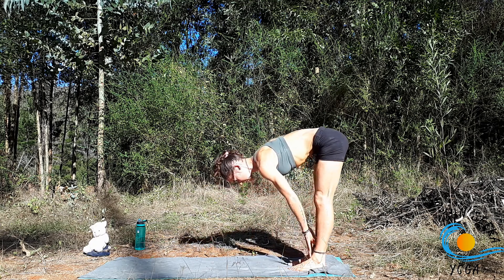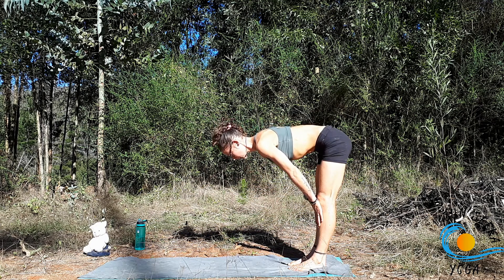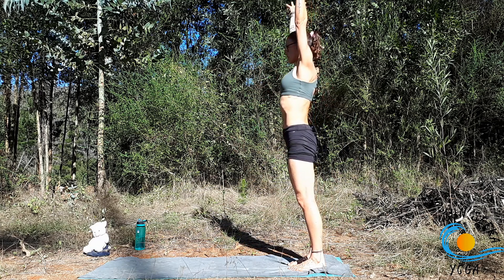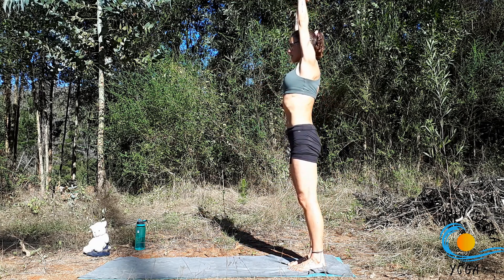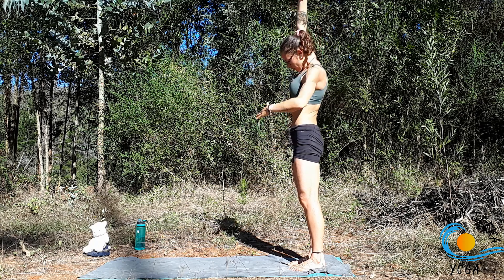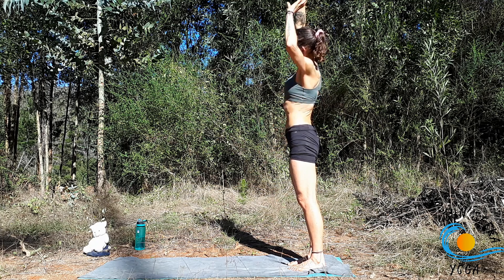Inhale, lengthen the spine, sliding the hands up the shins. Exhale here. Inhale, come all the way to standing. Grab the right wrist with the left hand. Inhale, lengthen. Exhale, side bend to the left, keeping both hips facing forward and the chest opening. Grounding down strongly through the right leg.